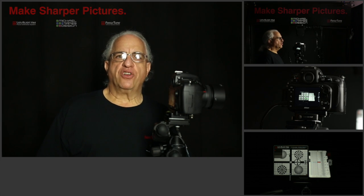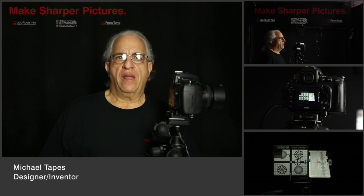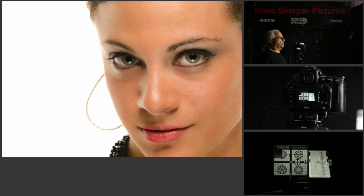Hi. Today we're going to talk about making sharper pictures with your DSLR. My name is Michael Tapes. Many of you may wonder why the pictures that you take with your DSLR are not as sharp as you expect them to be.